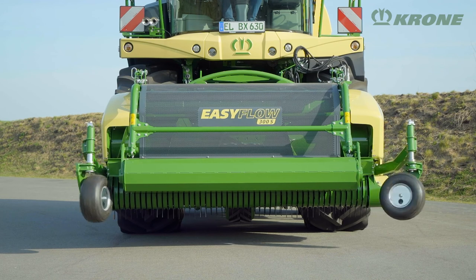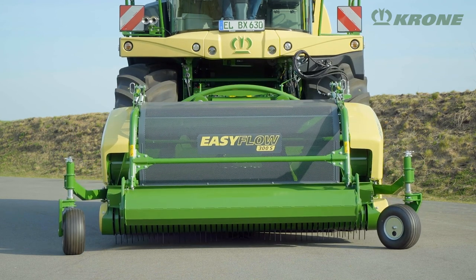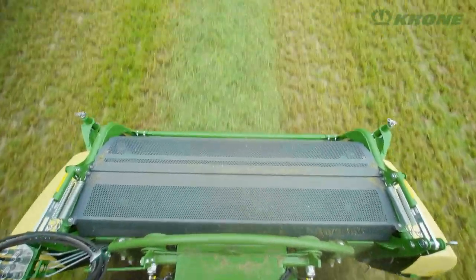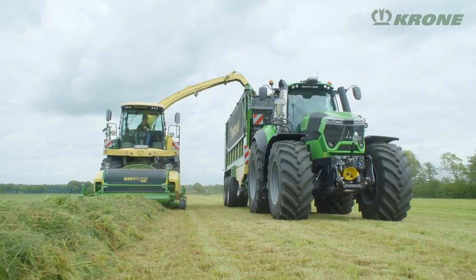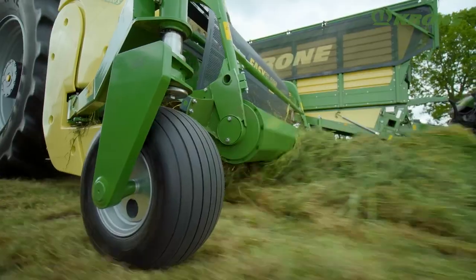Running on two pivoting rolls, the pickup is able to follow the ground contours also across the direction of travel. Its lateral tilt is controlled hydraulically. Switch the system to pressureless and the header can pivot freely and follow the ground contours at a set ground pressure.